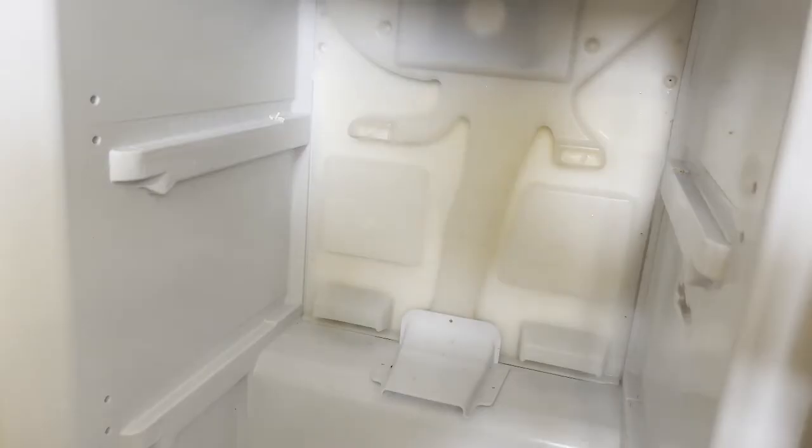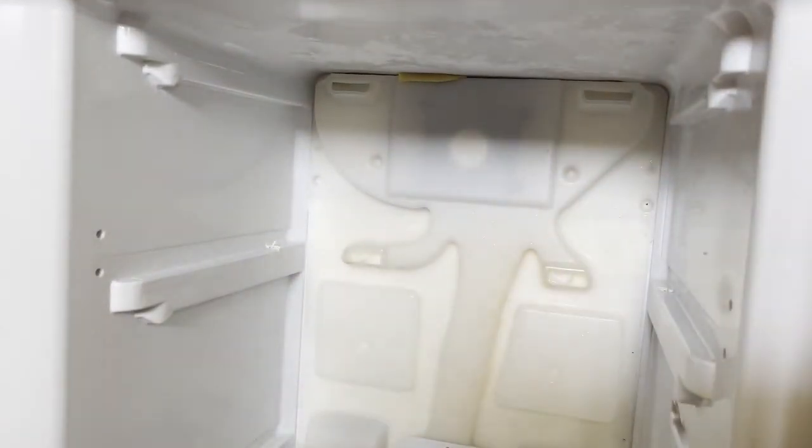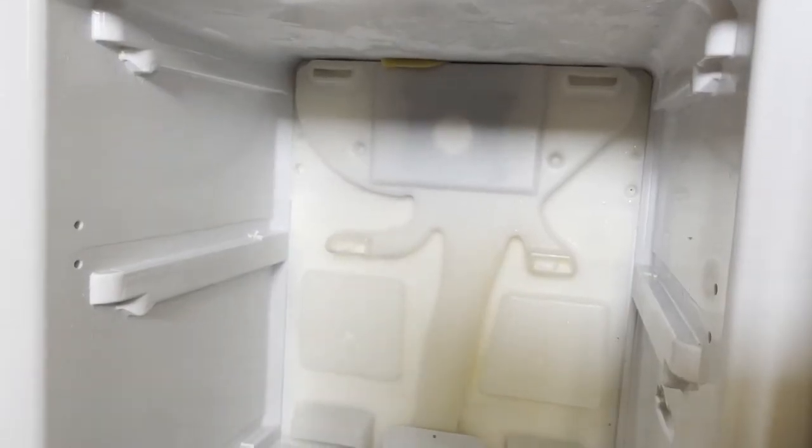Now you can see the fridge is working. You can hear a noise, but not that loud noise — just the normal fridge noise. I hope you liked my video and have fixed the problem with your fridge, whether it was the loud noise or the upper fridge not working properly. Thank you for watching. Bye-bye.